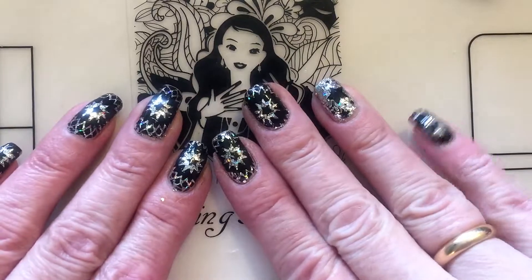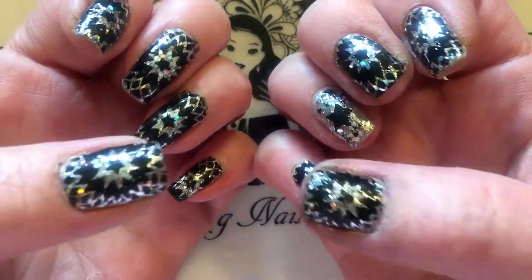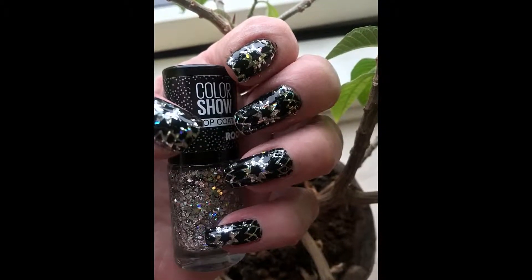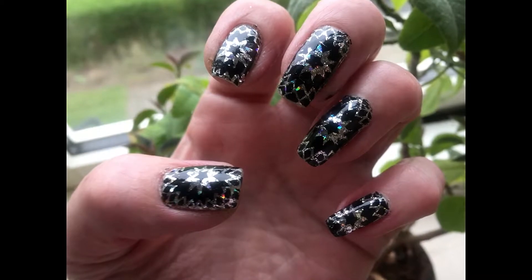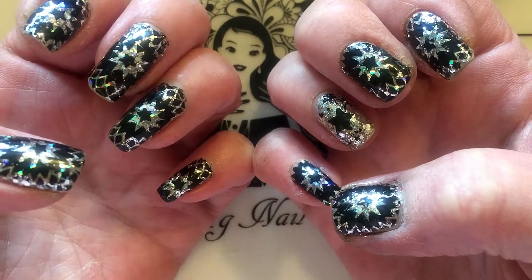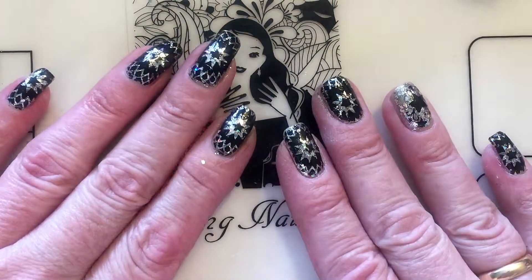These are the finished nails — they look beautiful! If you are not a subscriber already, please subscribe. If you like my art, please hit the thumbs up. If you have any questions you can write them in the comment section, and I'll see you next time. Bye — remember to subscribe!